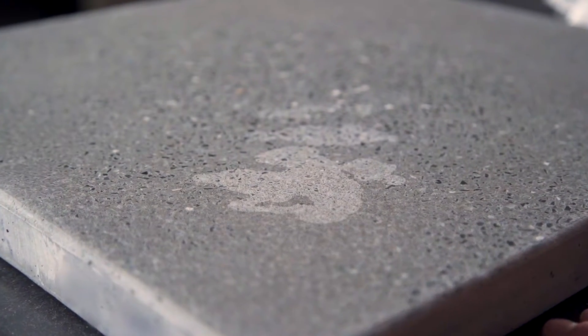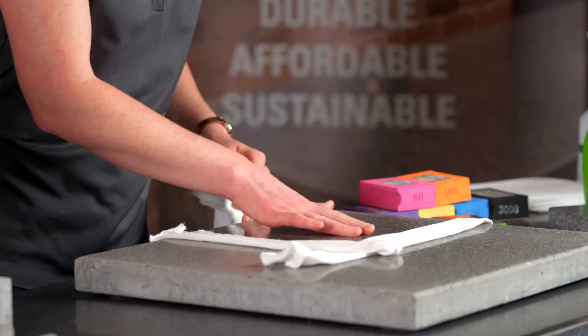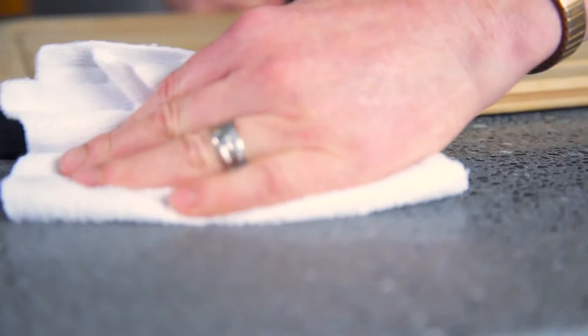Etches will be lighter than the concrete itself and, depending on how long the acid sat on the surface, may feel rough to the touch. If you're working with acids on a concrete surface, use a cutting board or mat and wipe up any spills immediately to minimize the risk of etching.